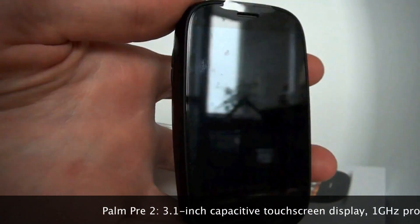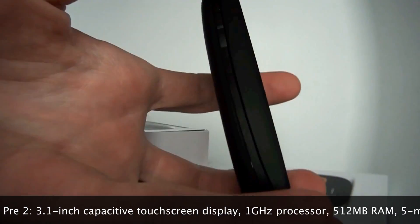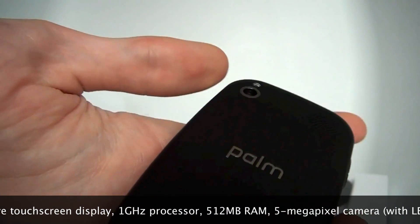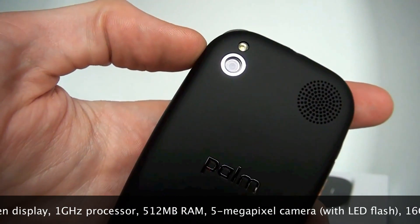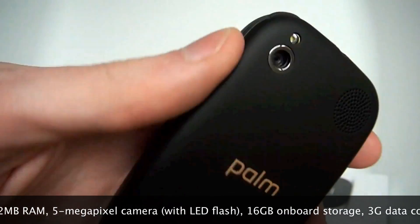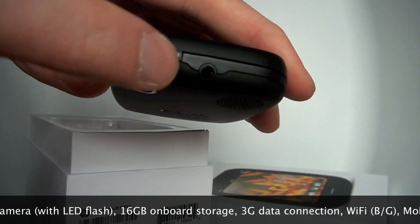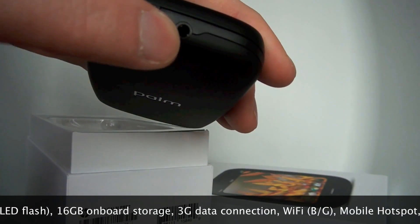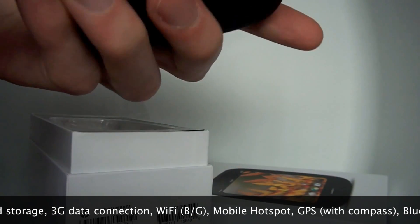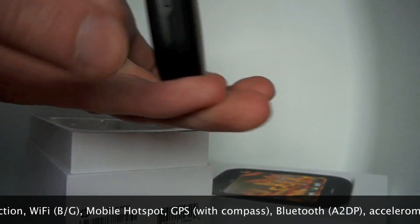You'll see that it's a glass screen. We've got a volume rocker on the side, that's pretty familiar. We've got on the back a new upgraded 5 megapixel camera plus LED flash — the old one was 3.2 megapixels. Up top we have the power switch and the mute switch, a 3.5mm standard headphone jack. On this side we have a micro USB slot and on the bottom not much.